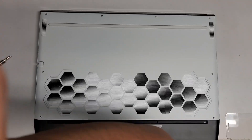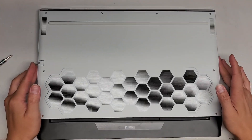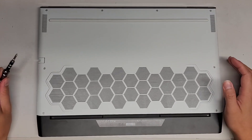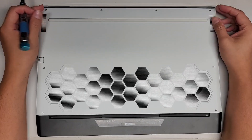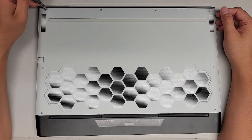I'm going to show how to open up and disassemble this Alienware M17R3. You're going to use a PH1 or JS1 screwdriver, and then we're going to remove all the screws from the bottom.